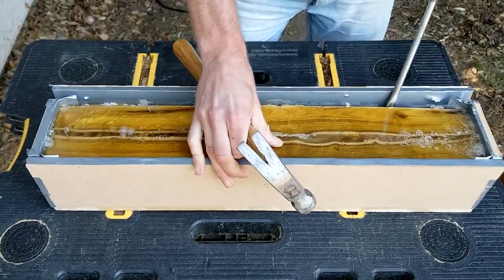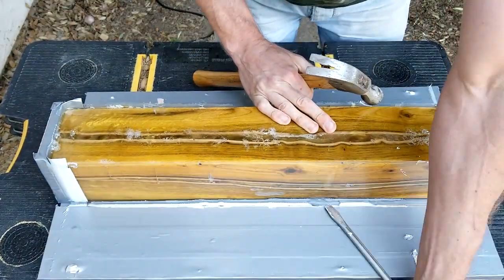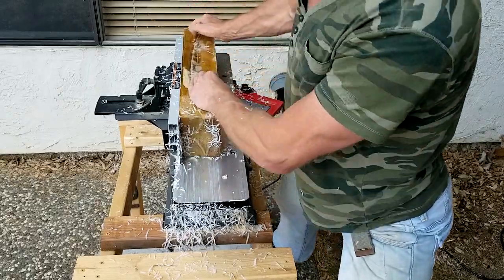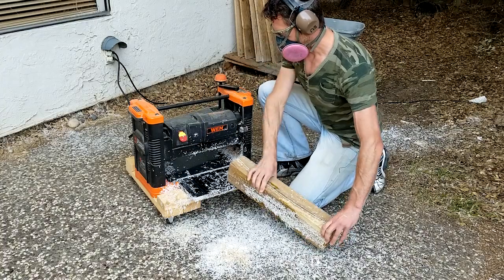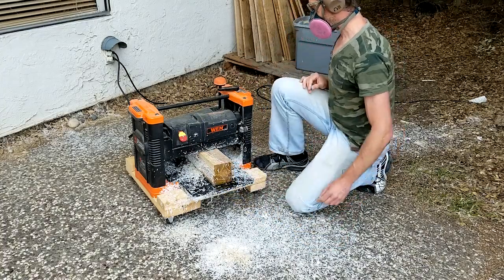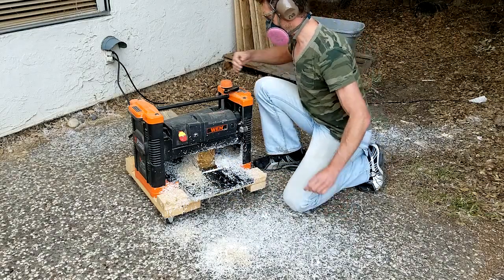Two days later, the epoxy resin had hardened enough to remove the panels. Before starting the CNC routing, I jointed the bottom for perfectly right angles with the sides, and then used a planer to do the same for the top side, until the stock was squared to slightly larger than the dimensions of the Greek column.